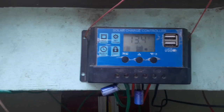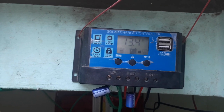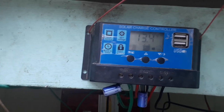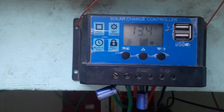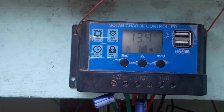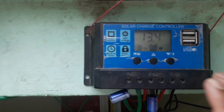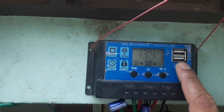Here I'm going to show you a PWM solar charge controller — PWM means pulse width modulation. It is a 20 ampere solar charge controller; it can charge a maximum of 20 ampere, but we recommend using it up to only 15 ampere, because above that its temperature increases. It doesn't have any heatsink connected to its MOSFETs. These two are the USB charge ports.